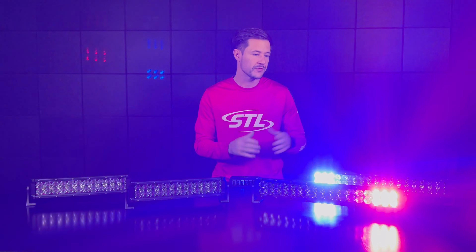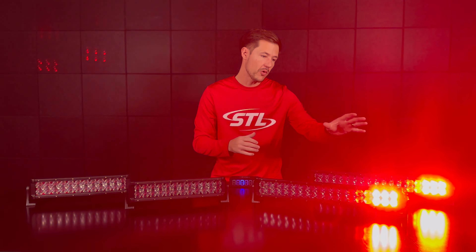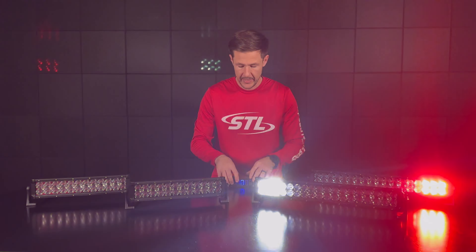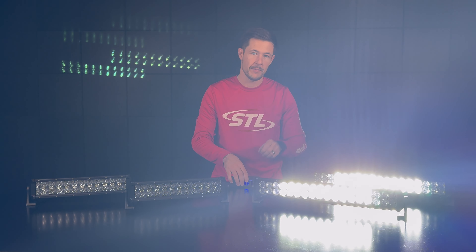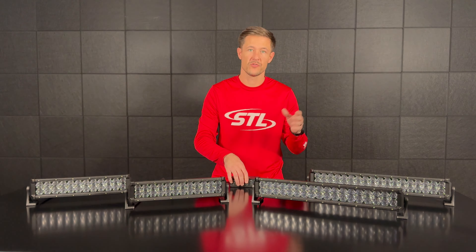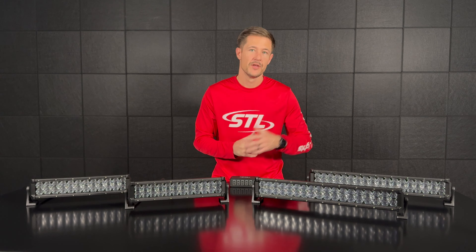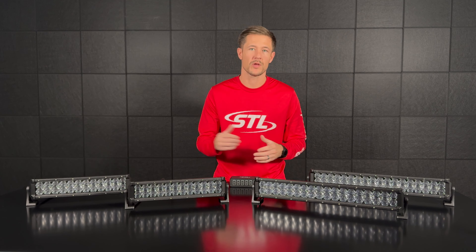Again, this is our combo dual carbine 20 inch and this is our 14 inch model. On my 20 inch I do have the warning functionality activated, but you do have your spotlight functionality as well, which I can activate with my warning mode, or I can deactivate my warning modules and just run my spotlight if I would like to. You will have a power cable for your spotlight functionality and a power cable for your warning functionality. These light bars are perfect for any warning and work light application.